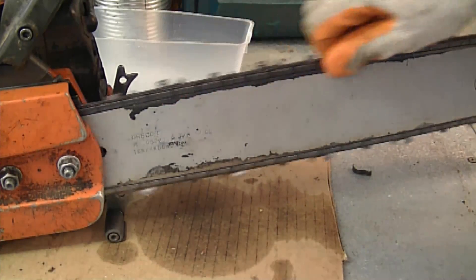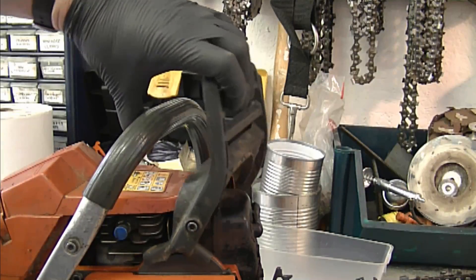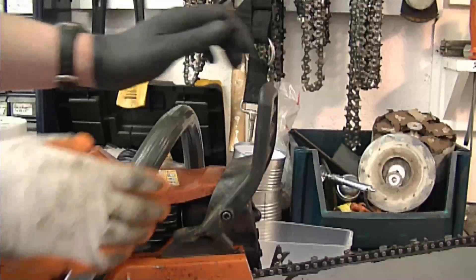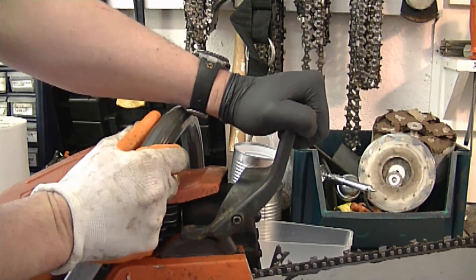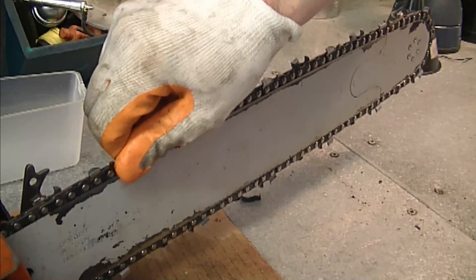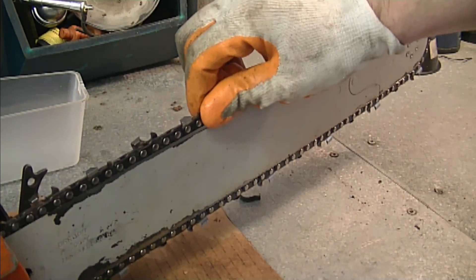Now I'm going to show you how to check if your brake is working. Normally you'll be able to turn the chain when the brake handle is back. When you pop the handle toward the front and hear a click, you shouldn't be able to move the chain — and in this case I can't. So the chain brake is working, but I'm still going to start up the chainsaw and test it out that way.